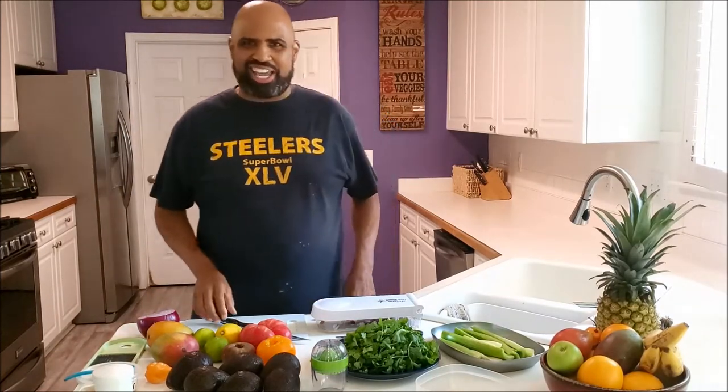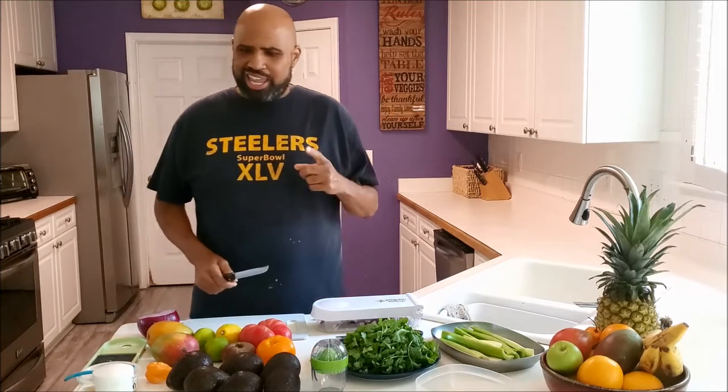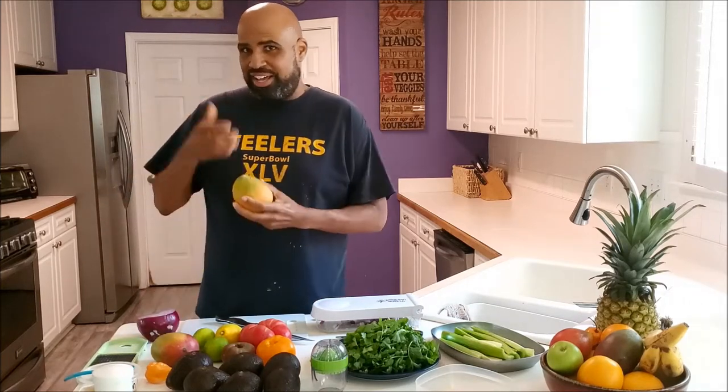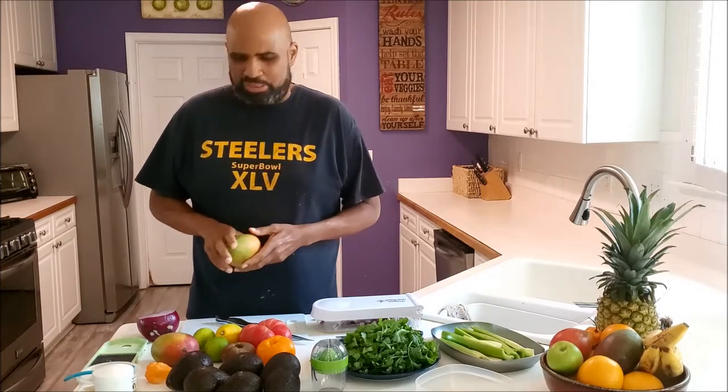Good morning Sunday Cafe. This is your man Dion and I'm back again. Today we're going to be making guacamole but with a special twist — mango. I like to call this recipe Dianamole.